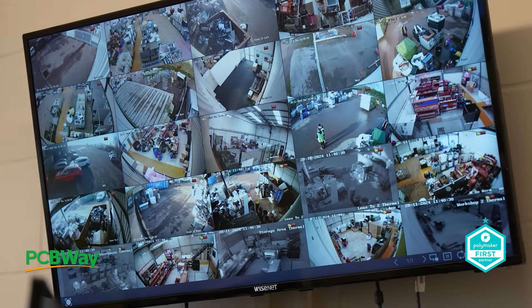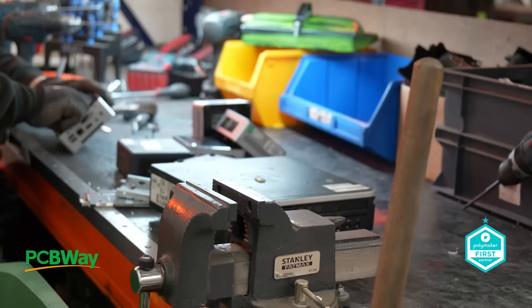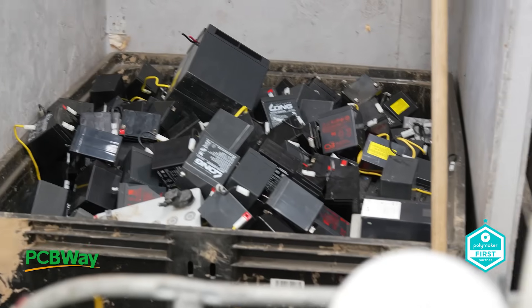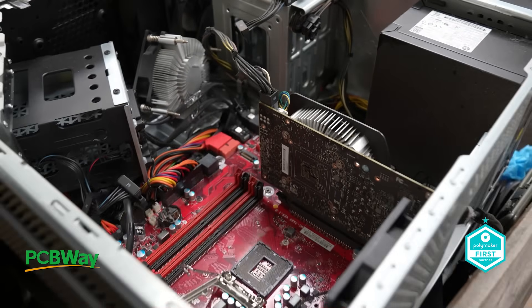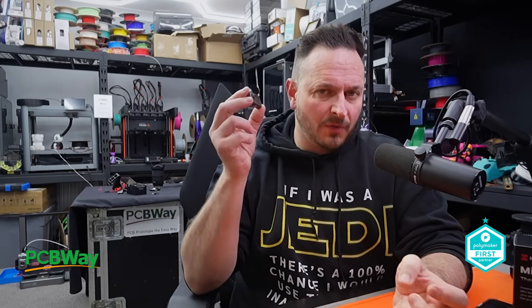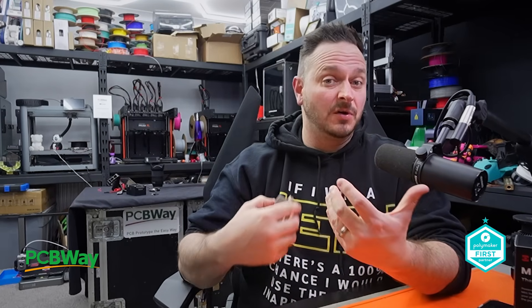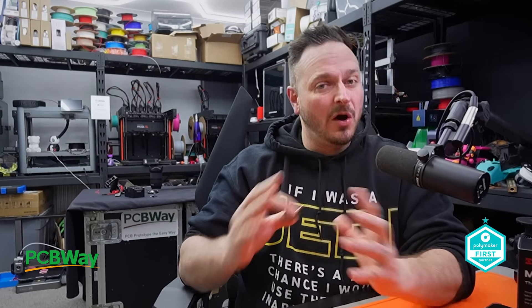Thermal imaging has been something I've been interested in over the past few years, especially in my main job where we look to identify heat in redundant electronics that might contain hidden batteries that can pose a serious risk of thermal runaway. If not handled correctly it can of course explode and cause fires. I've also used thermal imaging cameras on this channel when looking at 3D printers — the hot end and bed are the hottest points, but also how hot are the cables and motors getting?